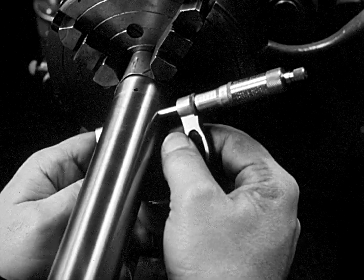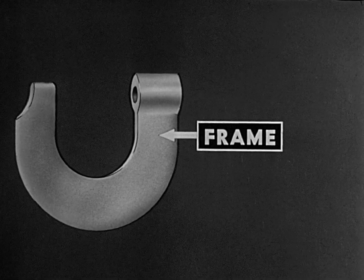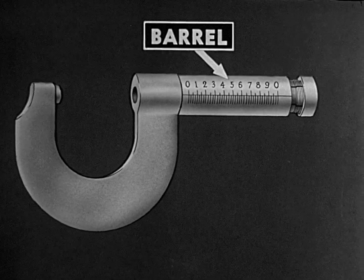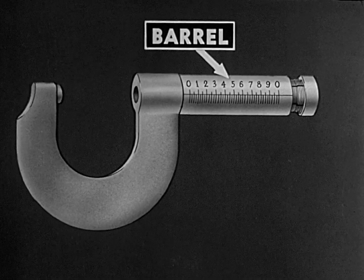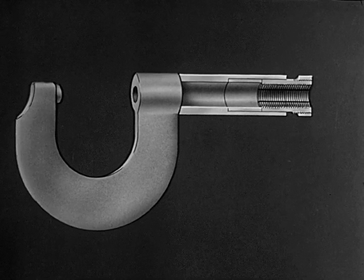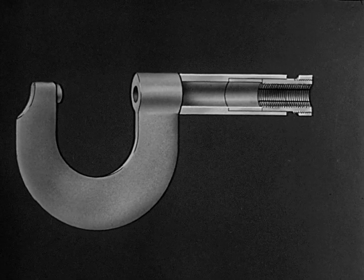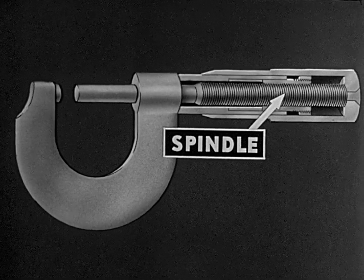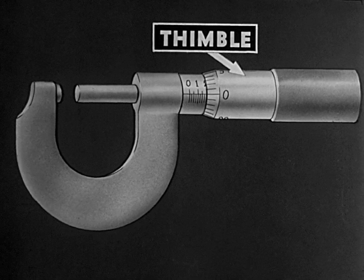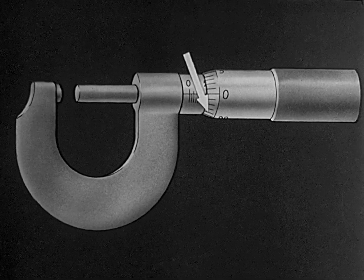The micrometer caliper used in measuring thickness or outside length has a sturdy frame on which is mounted a hardened steel anvil. This frame supports the barrel, which has a scale graduated in twenty-five one-thousandths of an inch. Inside this barrel is an internal screw. Engaging the barrel screw is one end of a hardened steel spindle. The thimble is part of the spindle assembly and contains a scale graduated to represent one one-thousandth of an inch for each division.